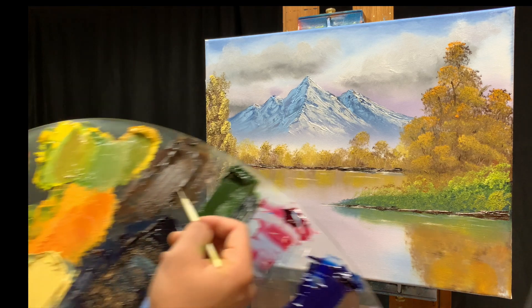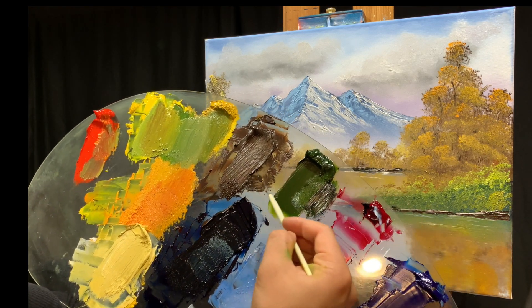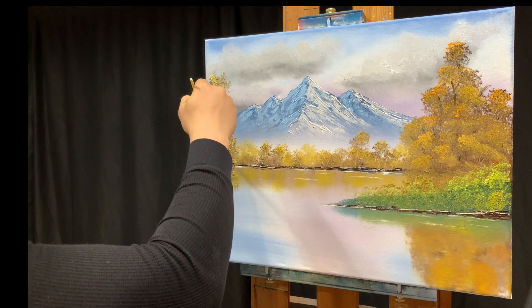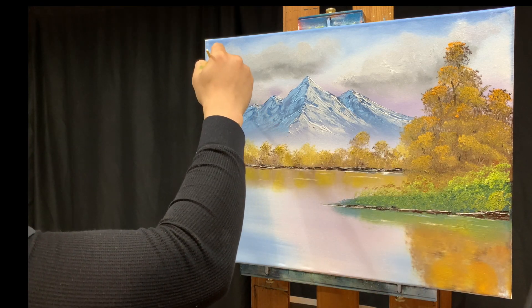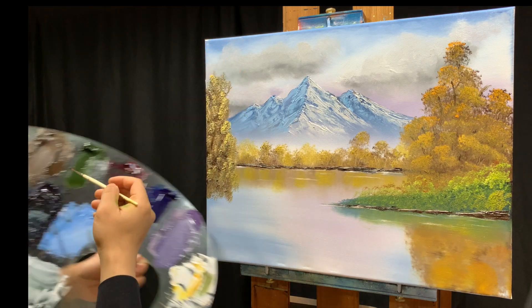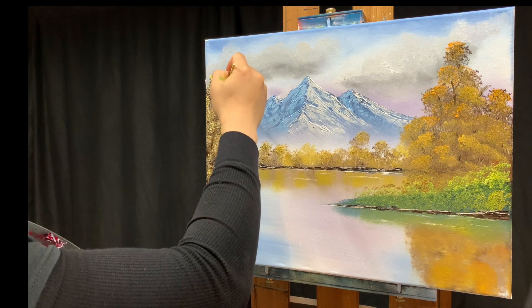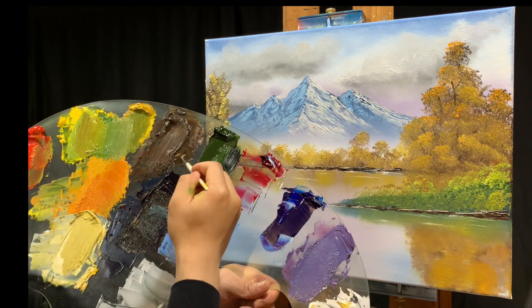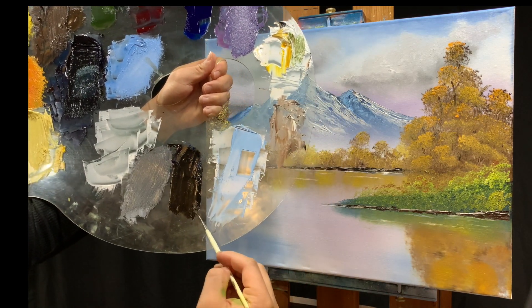Grab some solvent or linseed oil and make branches and twigs on this second tree with the liner brush, just like we did on the first. I might go into a little bit of black so we can see them better.